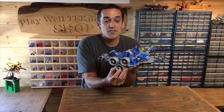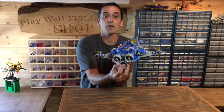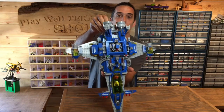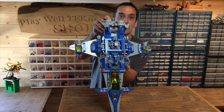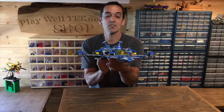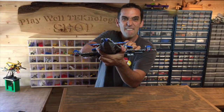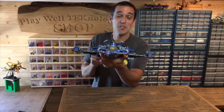The main function I want to talk about is this cool feature where if you push in and out this thruster in the back — this middle thruster — it makes the wings extend out and in. You can see: pull it out and the wings come in, push it in and the wings extend outwards, and as they extend outwards you can see it exposes these little shooters here, which is pretty neat.